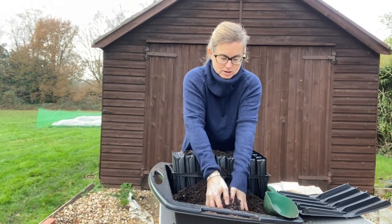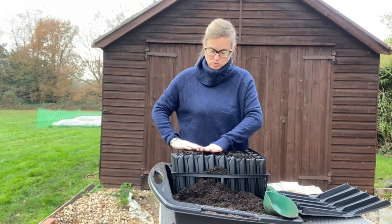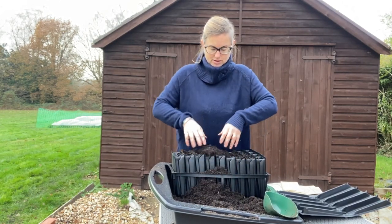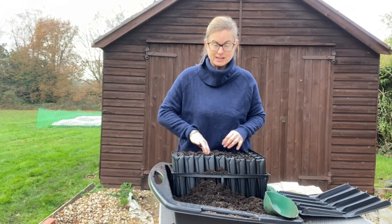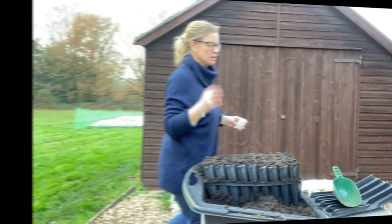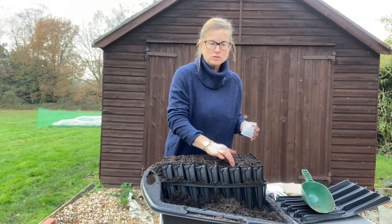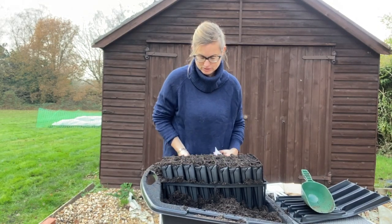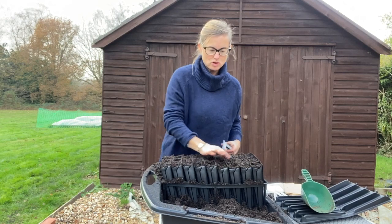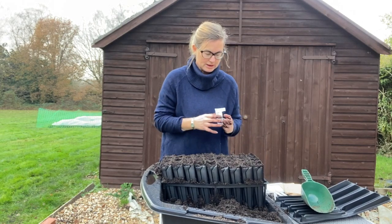Fill all of these cells, keep pushing it down to make sure there are no gaps, keep tapping. It takes longer than you might think and more compost than you might think. Go through each of the cells and press it down - you'll be surprised how much air is in the bottom of these. You want to make sure your compost is quite firm, with a couple of centimeters gap left at the top of each one.